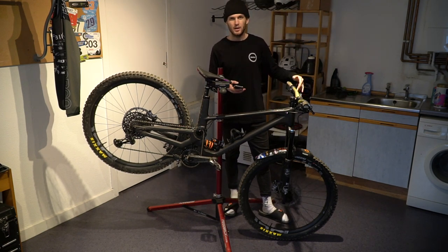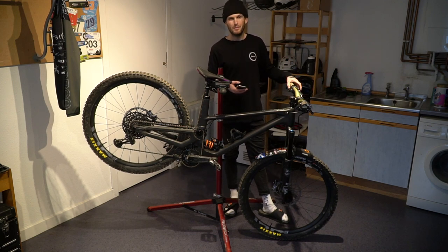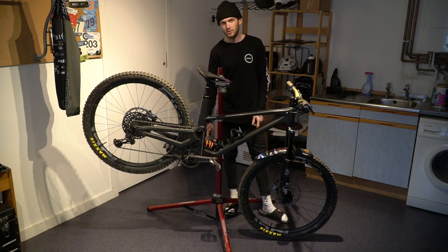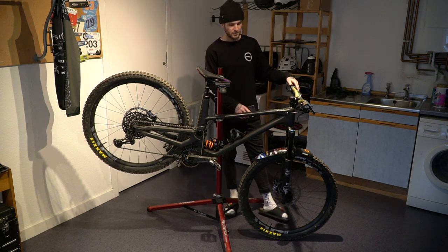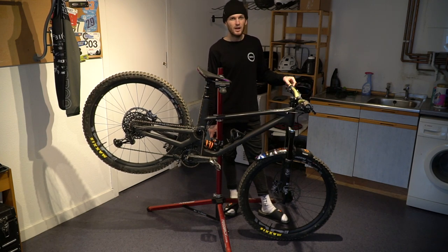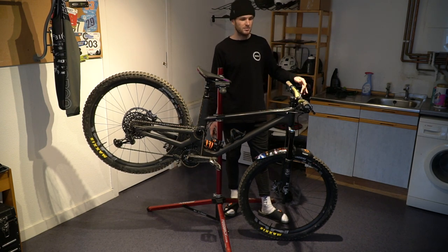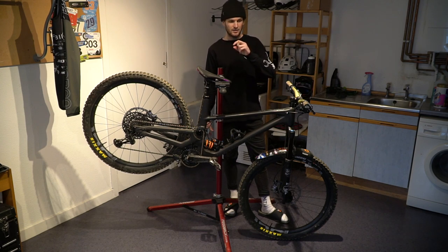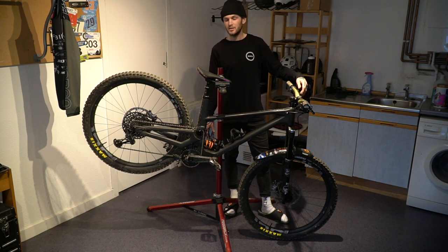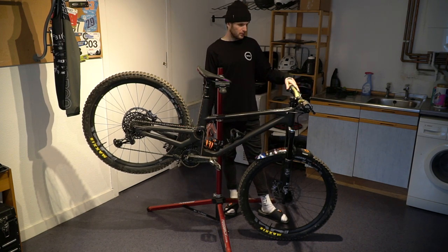Onto the brakes — I'm running the TRP DHR brakes. You've probably seen these on Gwyn's bike, Angel Suarez, Brandon's. Super powerful, amazing modulation. Since I've got the bigger 223mm rotors on, I wouldn't go back to a 203 or smaller — they don't seem to heat up as fast, I've had no brake fade, and the adjustment on the lever is just a little knob you can turn to bring it closer to wherever you want. Big shout out to Sean and the guys at TRP.